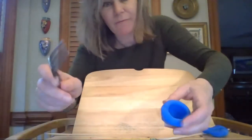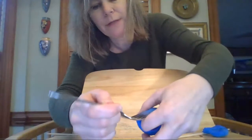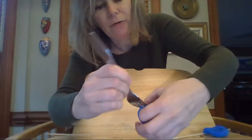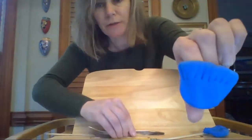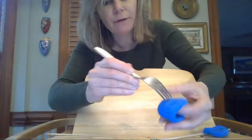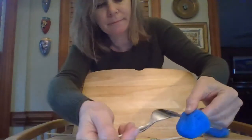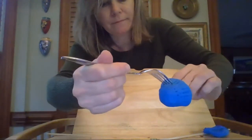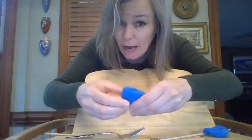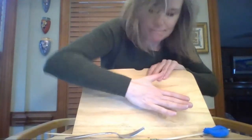Now some other things you can do — I have my fork here. You're probably wondering why I have a fork. This is not edible clay, so we're not going to eat it. But you can press the fork into the clay to create an impression. You can see now I just made some little stripes on my little pinch pot just by pressing that fork. Or if I do it this way, I've got some dots.